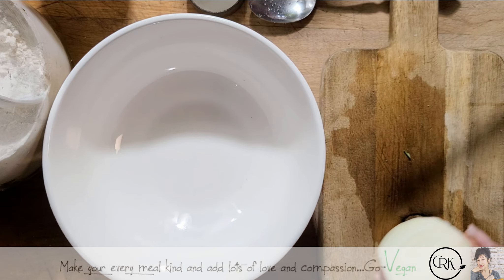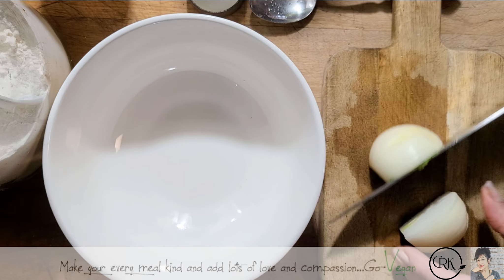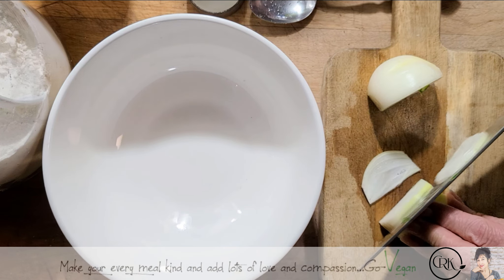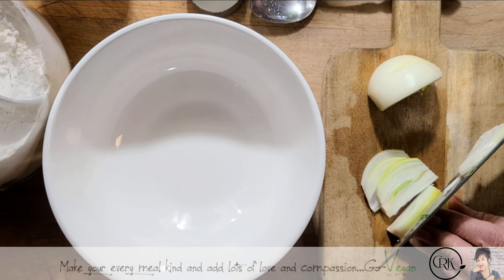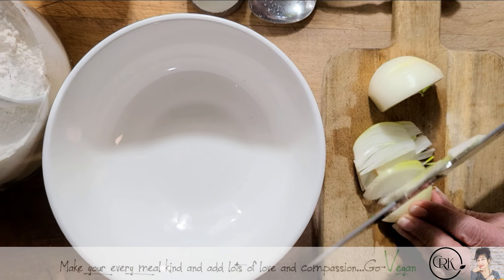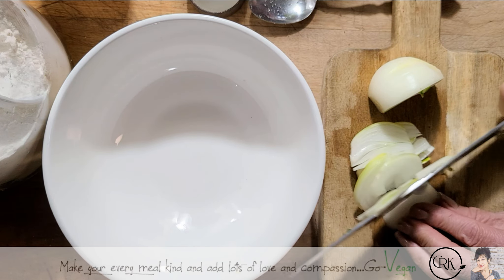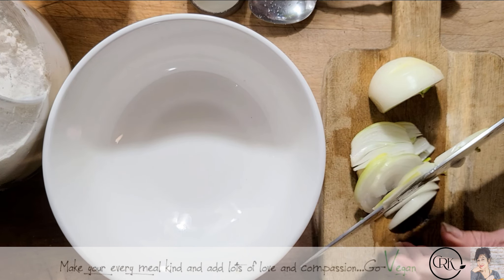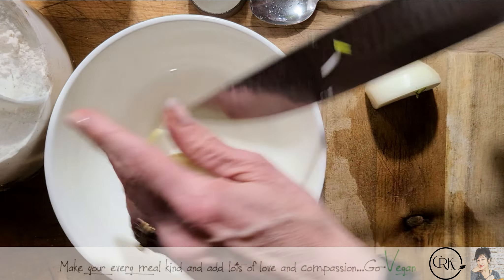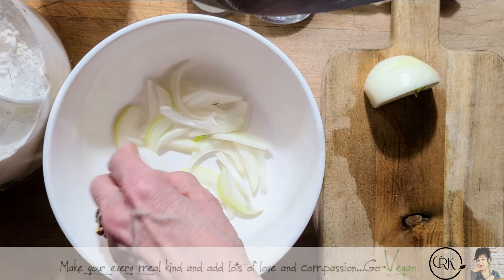Now we're going to cut some onion — I want them nice and long. You could dice your onion if you want; that's really up to you. How much onion you want is also up to you. Remember, when you're making food it's what you desire. I could tell you what I'm putting in mine, but you could change yours up completely different.